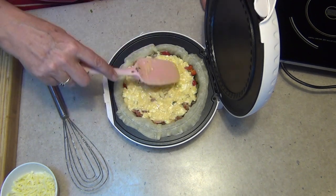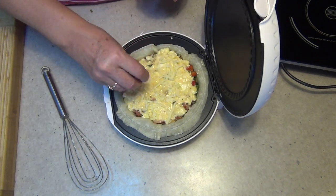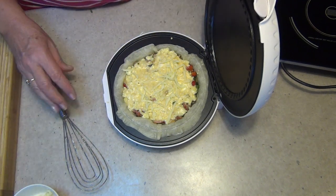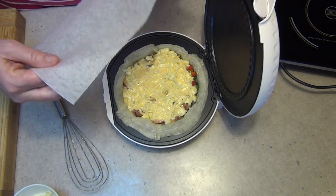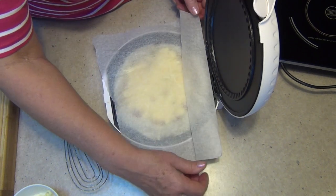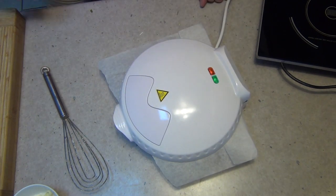Push the filling back to the edges and make sure everything's covered. Now a sprinkle of our cheese on top, then we're going to put a piece of baking paper over the top so it doesn't stick. Fold the baking paper a little bit so it doesn't foul our latch, then close the lid, latch it down, and that will be cooked in about seven minutes.